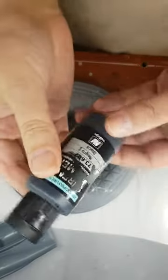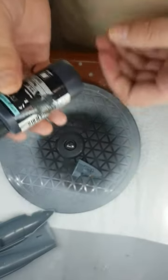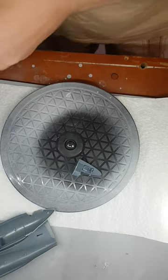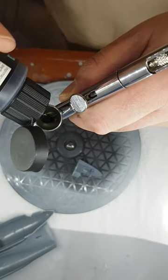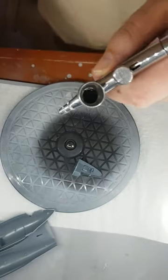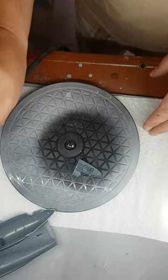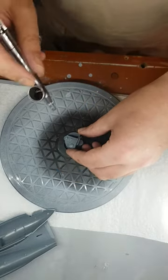But look at this. What am I going to use? I'm going to ruin a perfectly good model putting it through my .2 iWata. I'm just going to load up a token amount, like so. Lid through. And off to priming we will go.